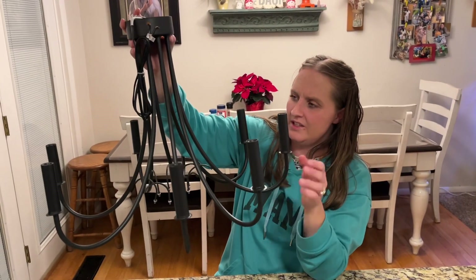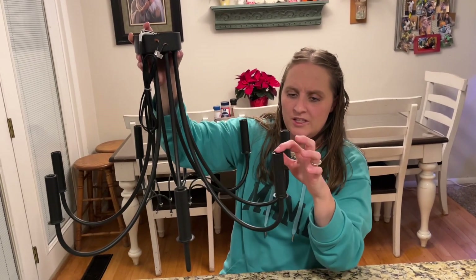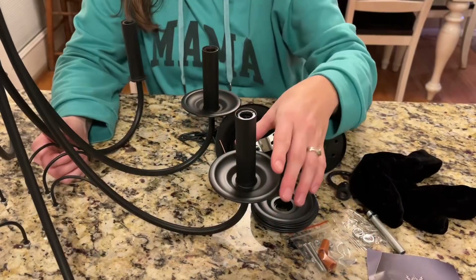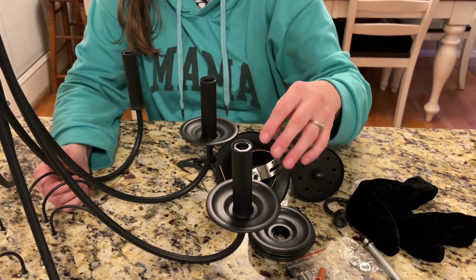This piece spreads apart so when you're putting it together you can attach it here at the bottom. You can see it does not come with the light bulbs — you'll have to purchase those yourself. Once you place this piece and the light bulb is here, it's going to look like a nice little candle lit, and it's going to be really pretty.